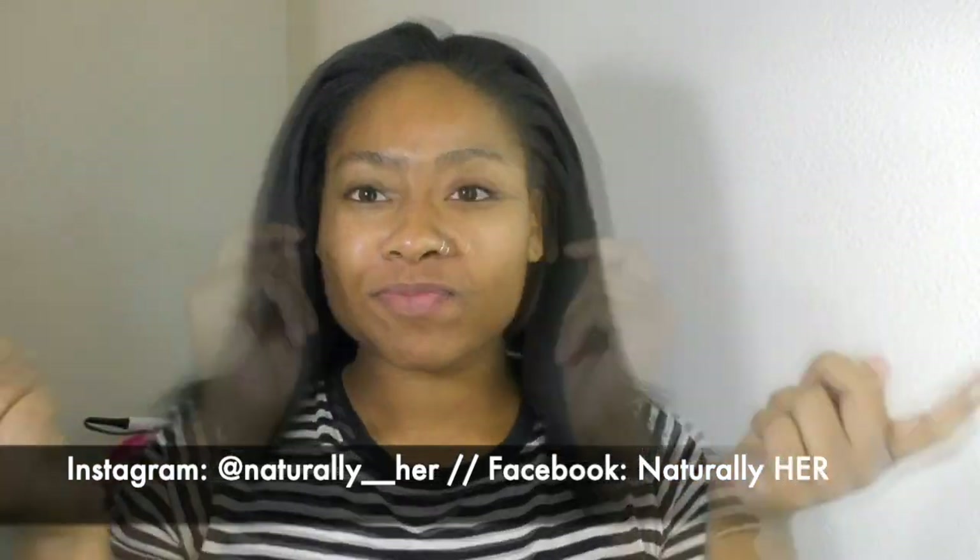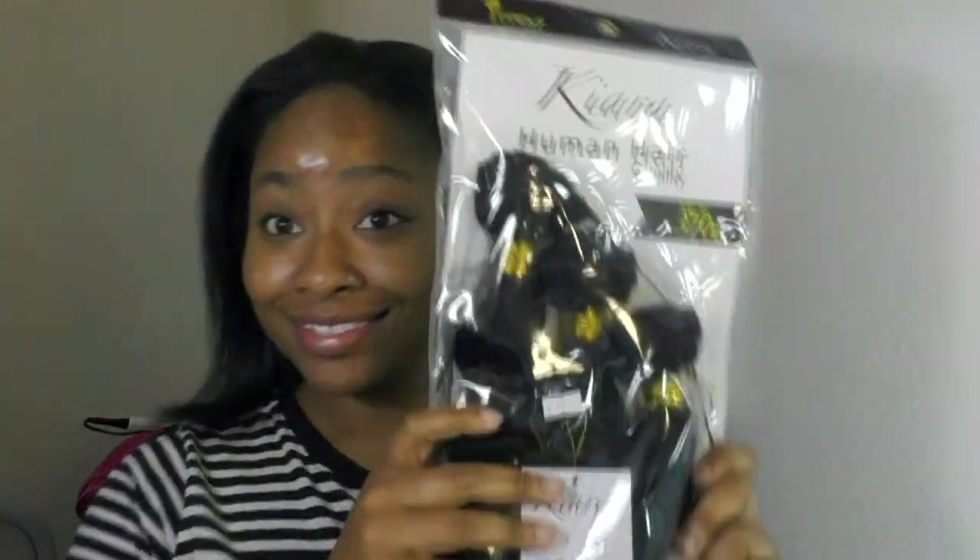Hey y'all, what's up? This is your girl Naturally Her and I am back with another natural hair tutorial. As y'all can see I'm still rocking my silk press look, but I am getting a little bit bored, so let's go ahead and switch it up.